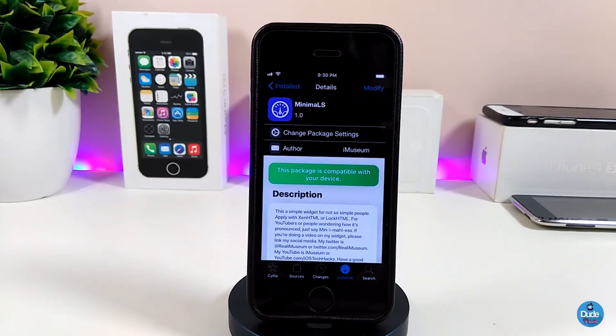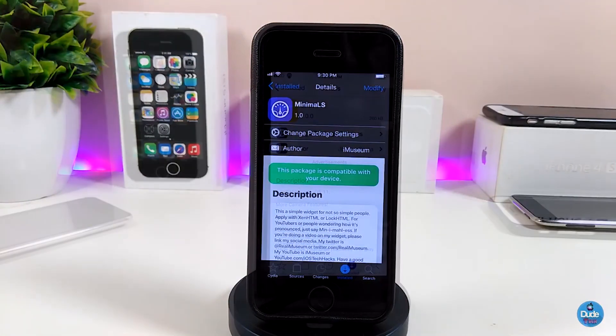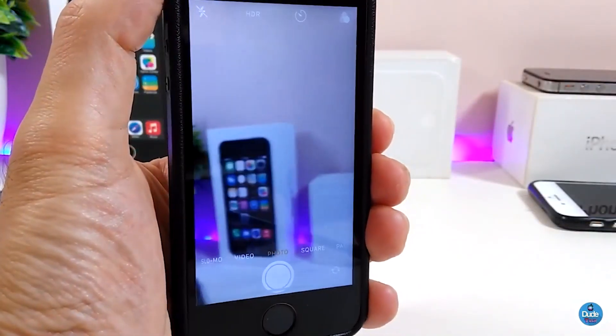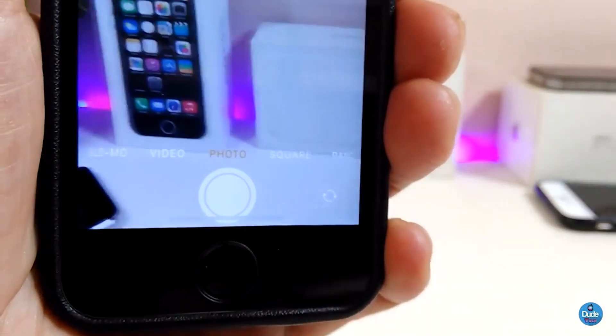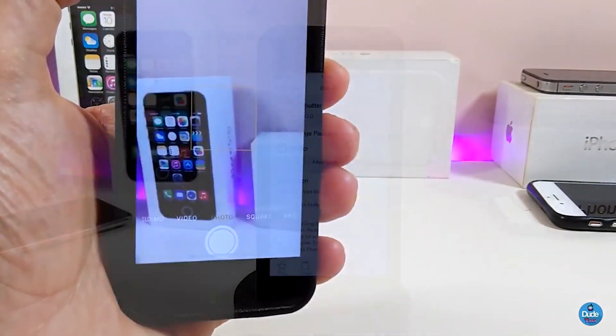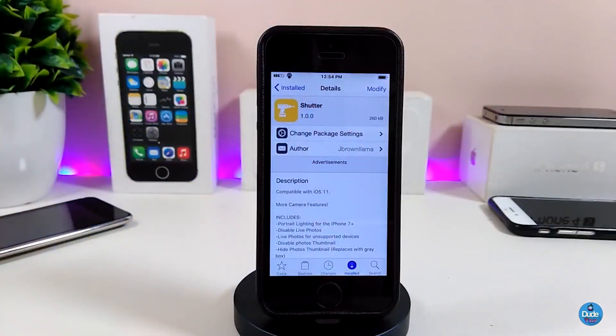The next tweak is Shooter. It brings a lot of good customization options to your camera app. Once you launch your camera, it will disable all the black bars and gaps from the top, so the camera works edge to edge. You can also hide most items from the camera including the thumbnail.